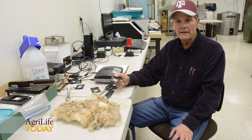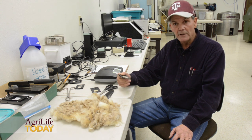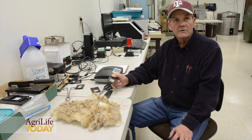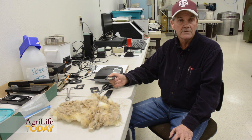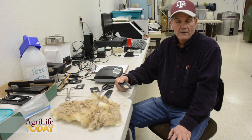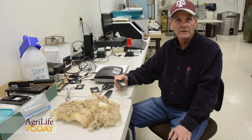Also, in fleece separation for packaging and marketing, if you've gone in and tested your sheep, you could sort them prior to shearing based on fiber diameter. This is a new company and a new instrument — as far as we know, we're the first ones here in the United States to have purchased one. The company is manufacturing them and selling to the commercial market at roughly $2,000, which would include shipping and handling here in the United States.